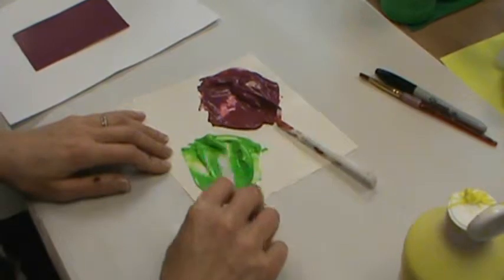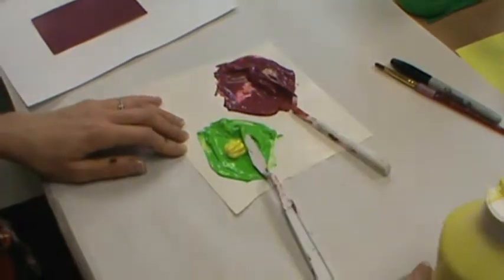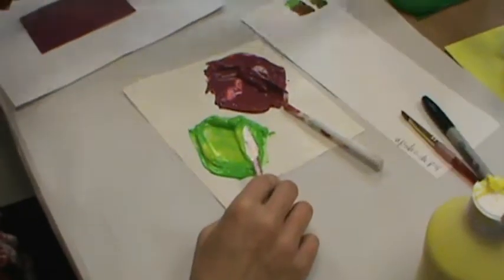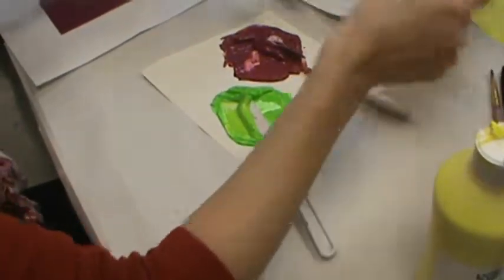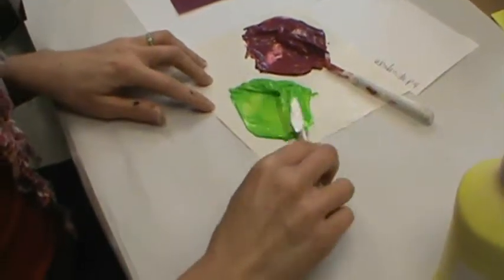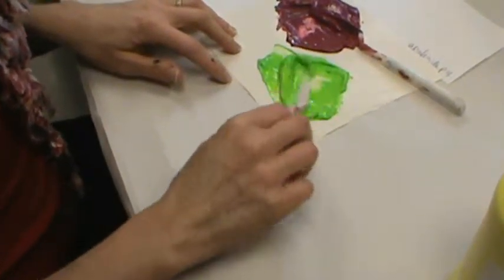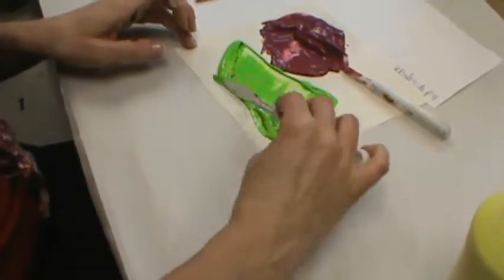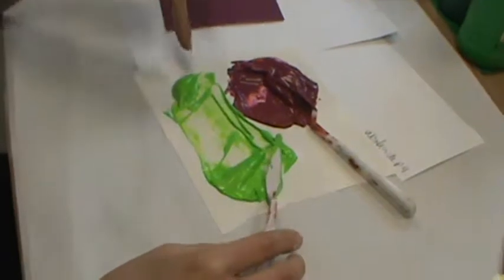Next I'm going to grab the same piece of paper that I used for my other scales and create a complementary color scale. The way I'm going to do that — if I have two large piles of color, I'm just going to separate the piles so I have a smaller pile to work with. For a scale, I really don't need a lot. So this is going to be my mix-in pile.